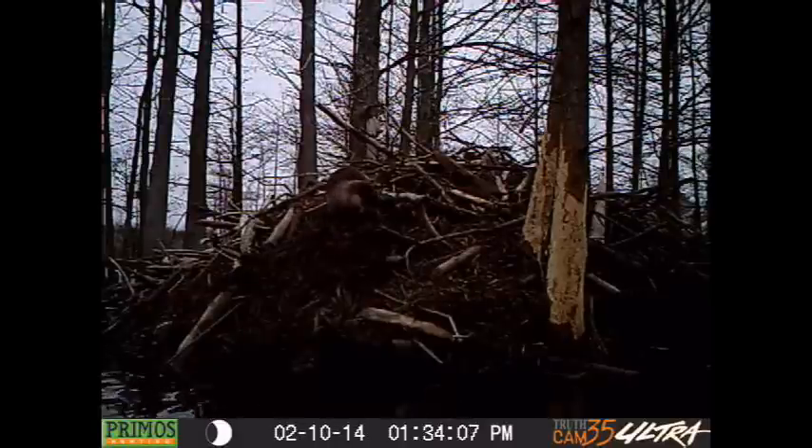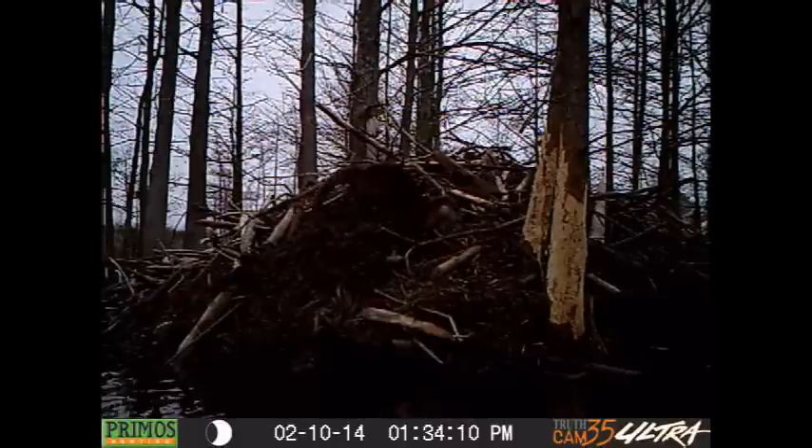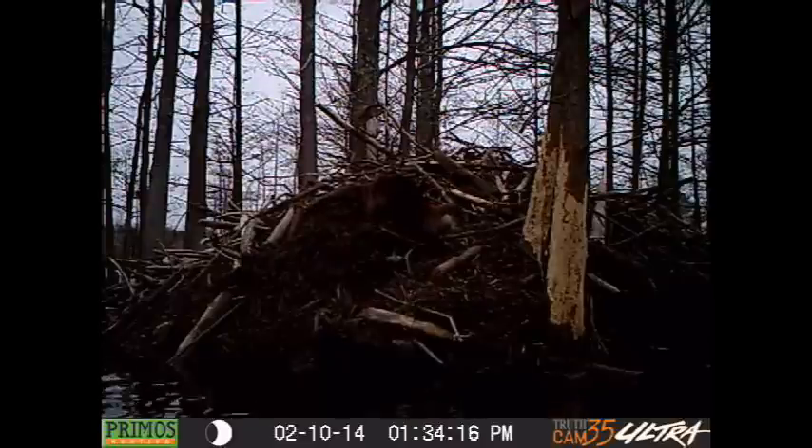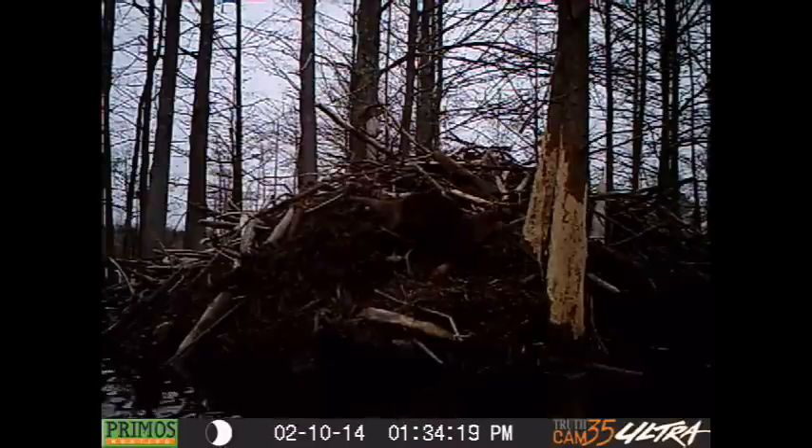There's an otter on a lodge that I had set up for beavers — didn't have it set up for otter. Didn't have any kind of lure or anything, so I obviously missed an opportunity there as well.